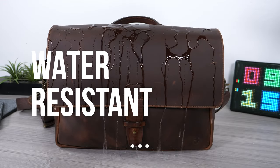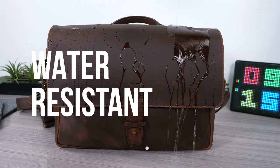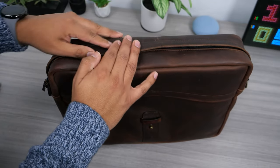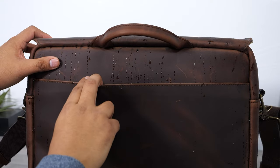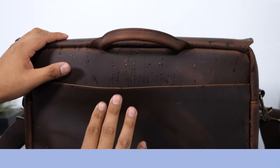A good thing about the bag being full leather is that it is water resistant. So if you ever accidentally spill a cup of coffee or water on your bag, your contents inside will be okay. If you're in a hurry and forget to close the leather flap, the zippers are concealed so if you're caught in some rain your products will be okay. However, the back pocket can still get damp if you spill water on the back, so watch out for that.